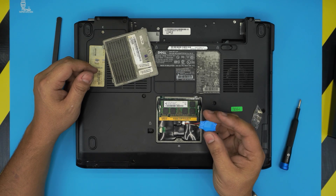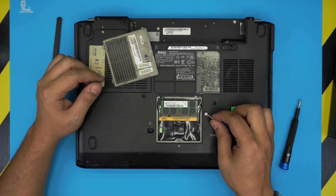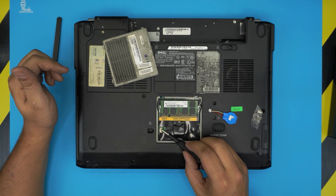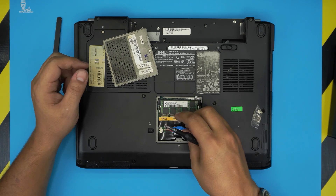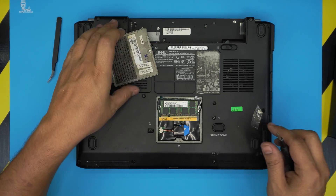All you need to do is pull this jack away and the CMOS battery will come out. I'll try to find the link for this one so you can purchase it. To reset the BIOS, once you remove it, you just have to short these pins right there for 30 seconds, and after that just power it on and the BIOS will be reset.